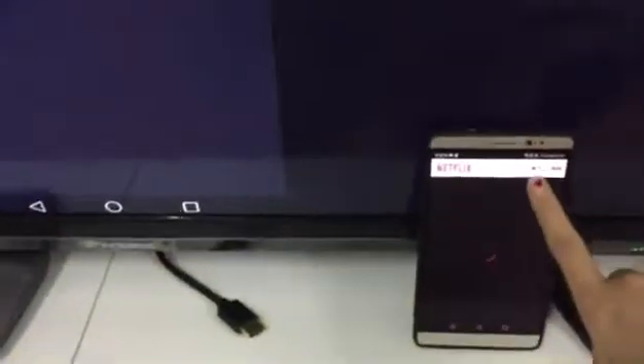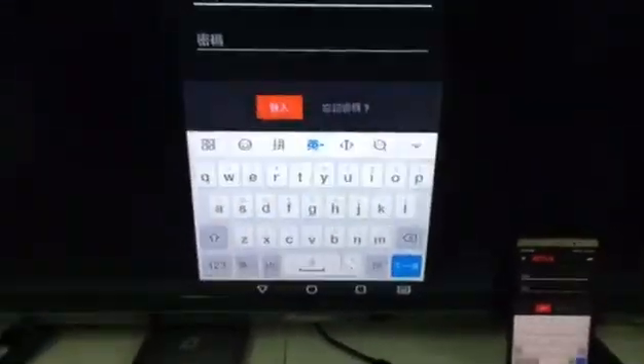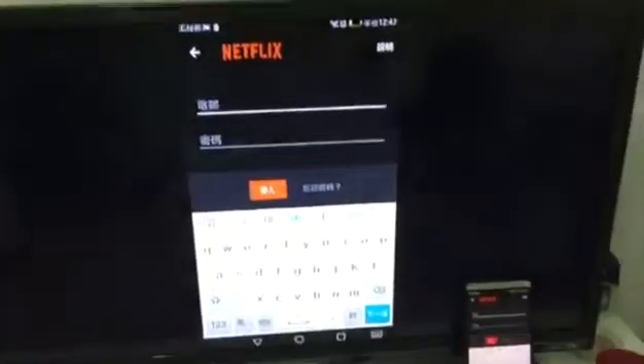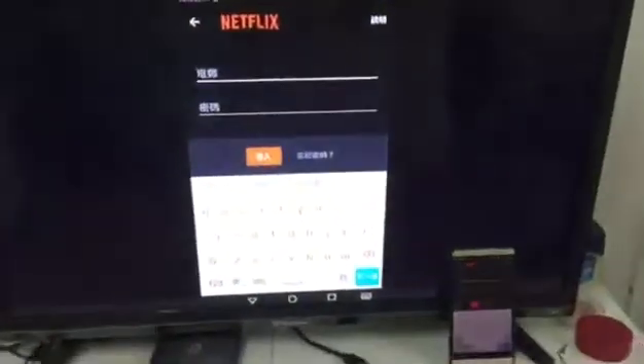If you have a Netflix account, you should log in here — put your account and password, then you can log in to Netflix and cast the video on the TV. Because I don't have an account, I couldn't test it. That's all — the Google Home can be connected by an Android device.